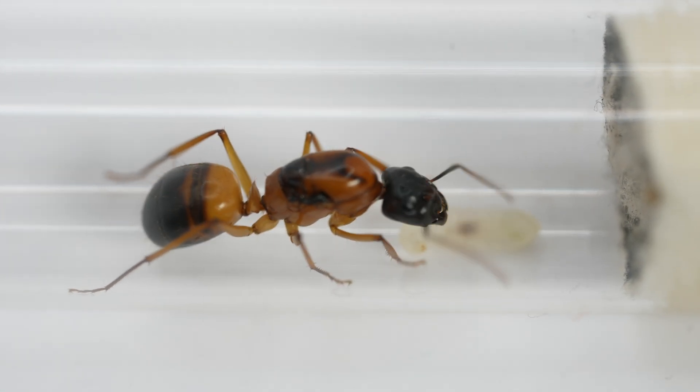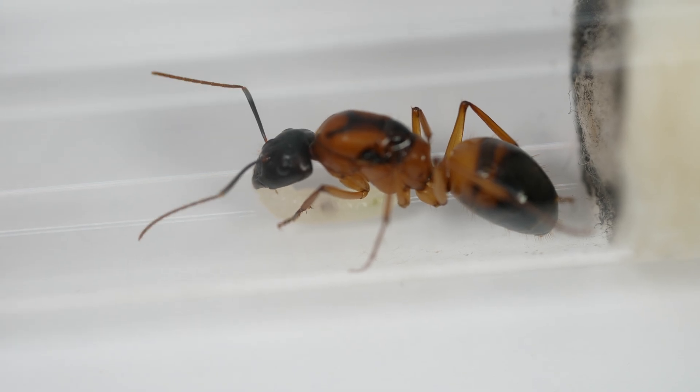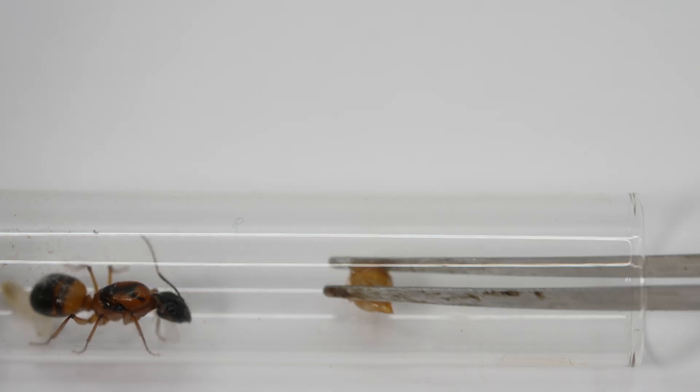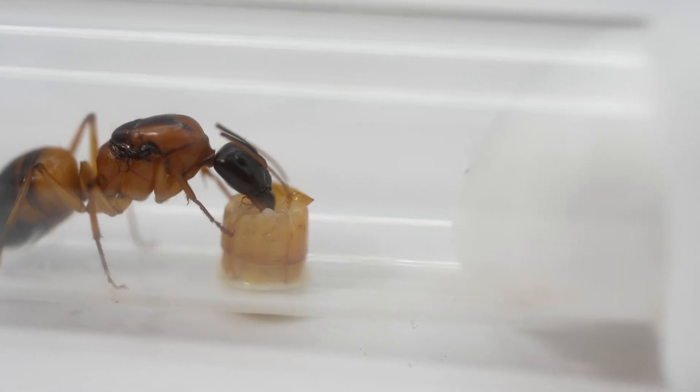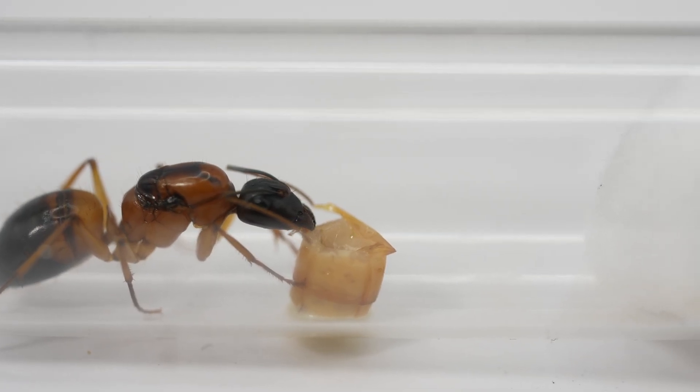21 days later the larvae were well developed and she was anxious every time I came to have a look. She keeps moving the brood around to try and keep them safe. Now that she has larvae, she needs protein — they need it to develop — but she is having some first before letting the larvae feast on it.